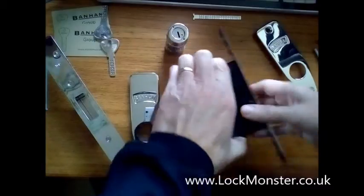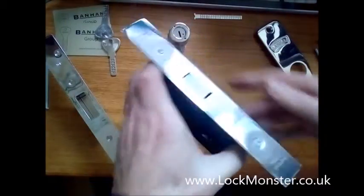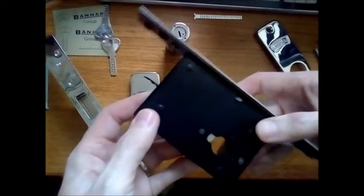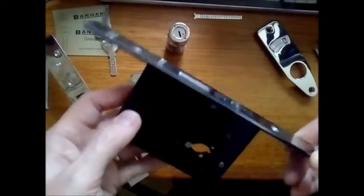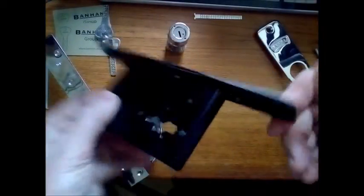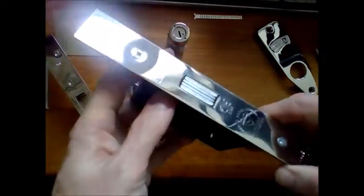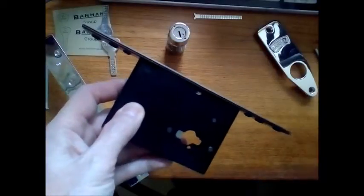I'm going to talk to you about the Banham M2002 deadlock. We sell them on our website. It's a really good lock. I've been fitting locks, lots of deadlocks, since at least 1980, possibly some before that, and these Banham ones surpass any of the normal deadlocks I've ever fitted.